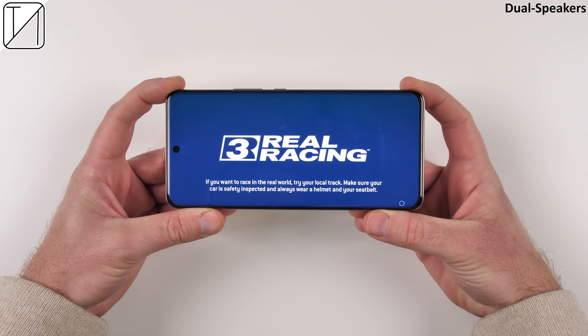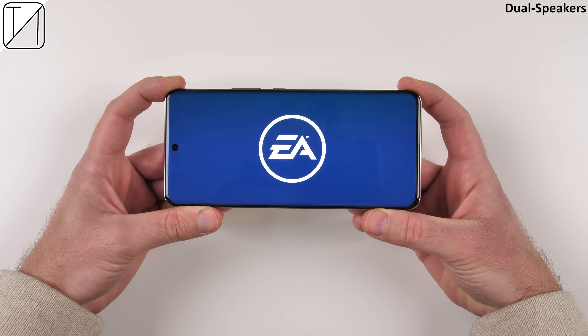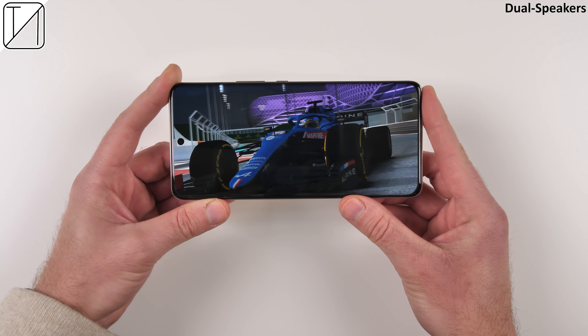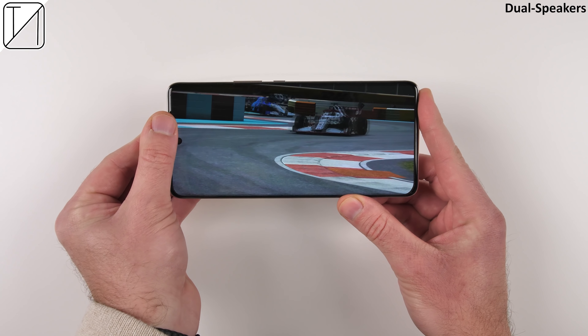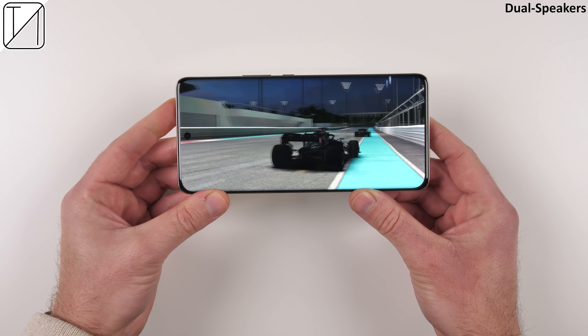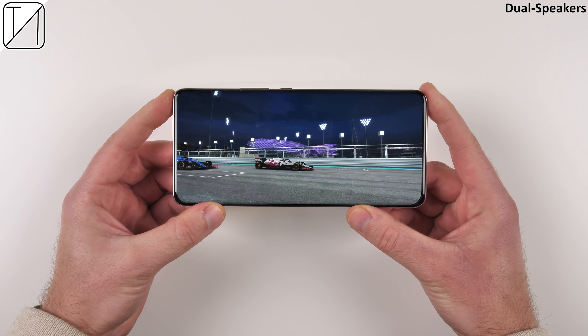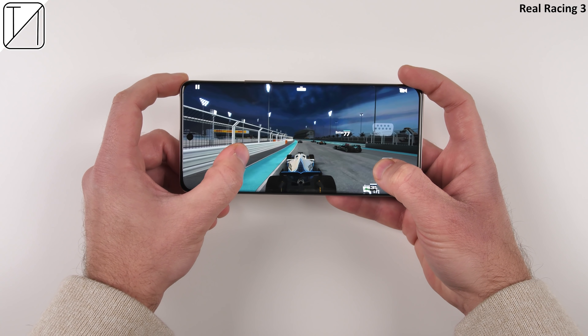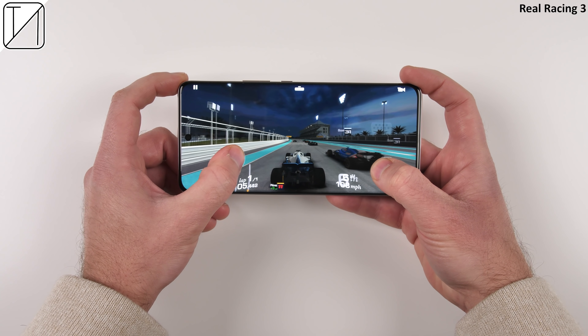The haptics are great — but what about the audio? The audio sounds very deep and rich, coming from the dual stereo speakers.